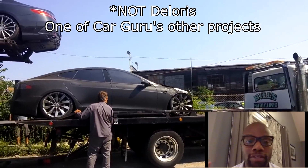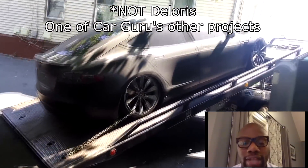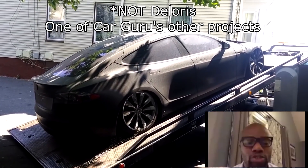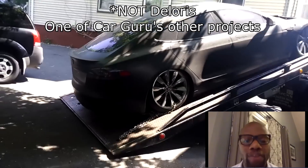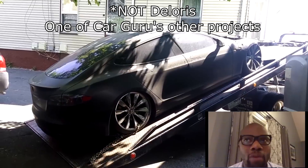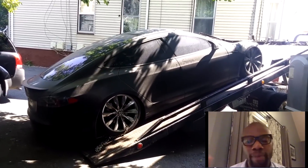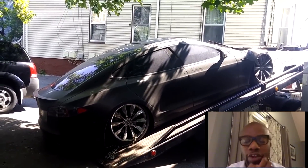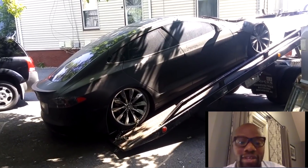The tow truck pulled up into my driveway around 9:30 at night and the parking brake was stuck. At that point I didn't even know how the parking brake worked on a Model S. I knew nothing about this thing — I knew they were cool and I wanted to look cool driving one, that's about all I knew. We tried to push the car off and nothing was working. I literally took my truck and attached a chain around one of the rear wheels to pull it off the trailer, and it still wouldn't come off.